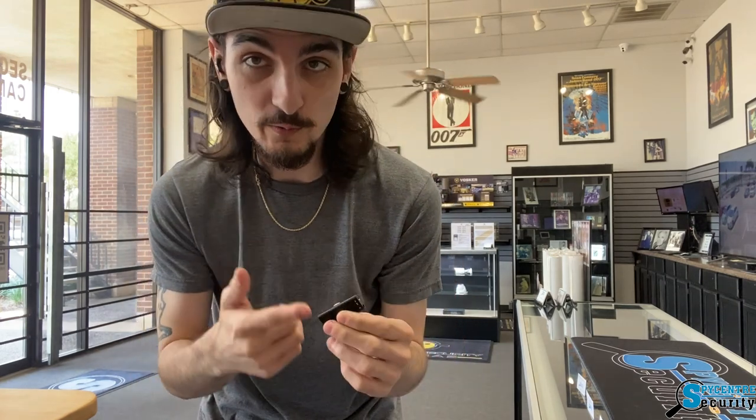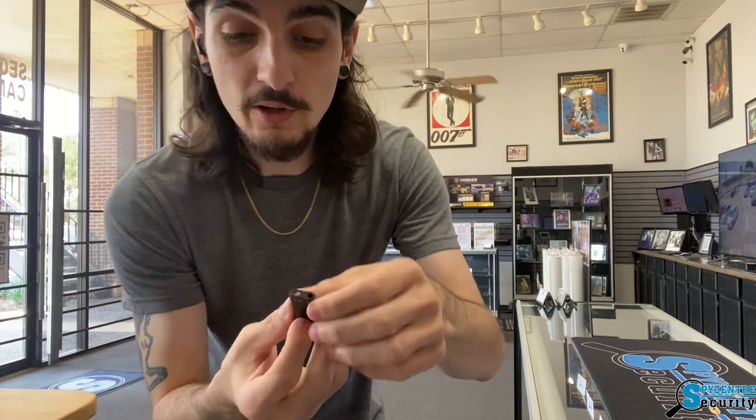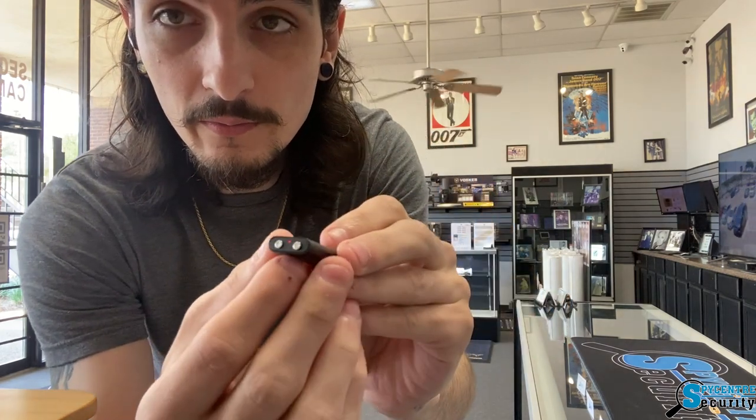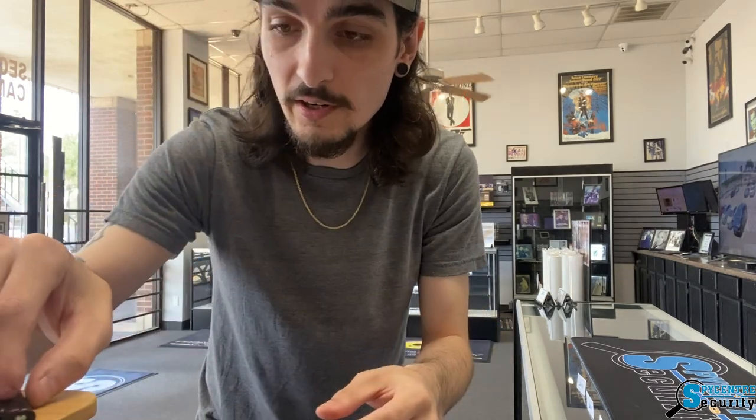So here we are in our retail storefront and I'm going to show you a quality demonstration for the world's smallest micro voice recorder. Keep in mind, all the audio that you are currently about to hear is being recorded by the device itself. I'm going to go ahead and turn it on — we've got our on and off on the top, we'll flick it over. We've got a red LED on the bottom telling us that it has started recording, so I'm going to place it right here.